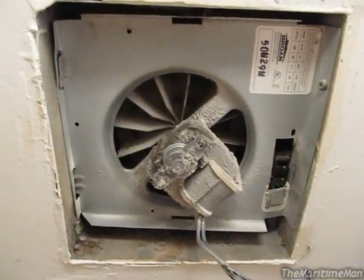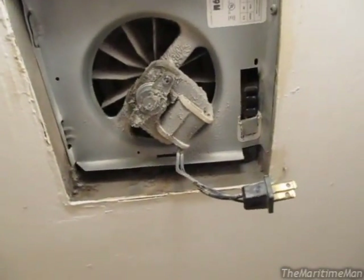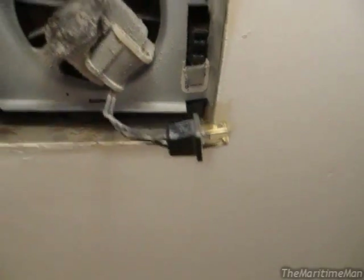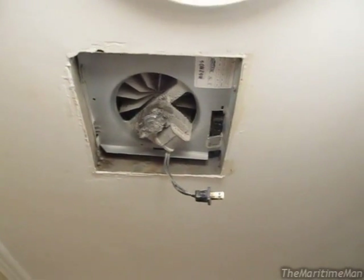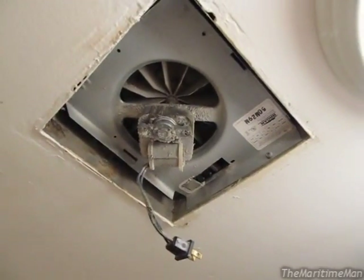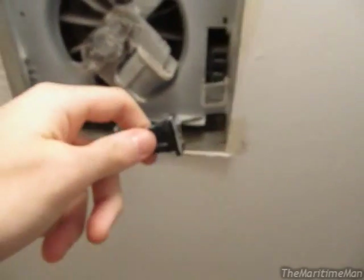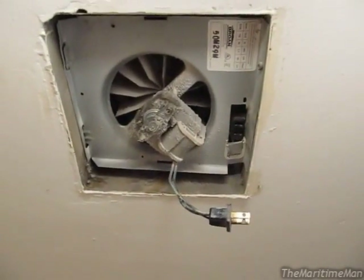If you ever live in a place like this where they're both on the same switch but you don't want to have the fan running because it's noisy or whatever, you might be able to perform this little trick. With that being said, if you're showering or whatever, you should have the fan on — or else it'll get real humid and you risk building up mold. What I do is I just leave the cover off and leave it unplugged except when I shower.